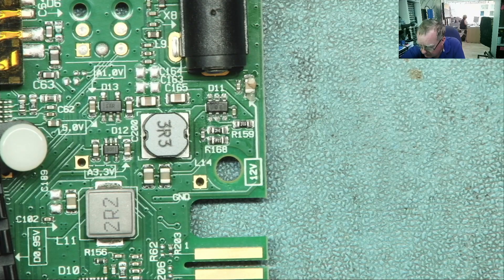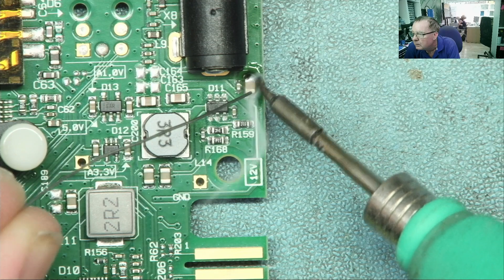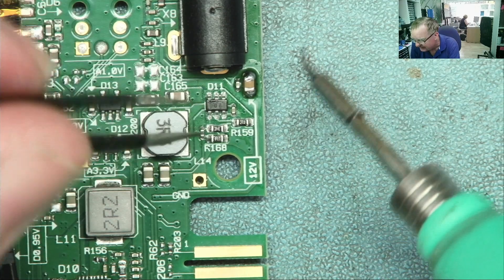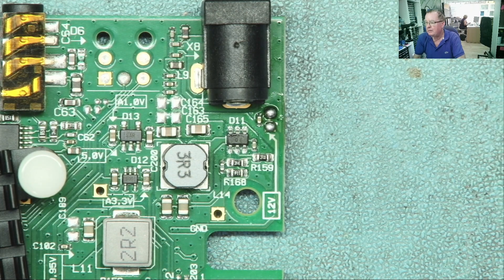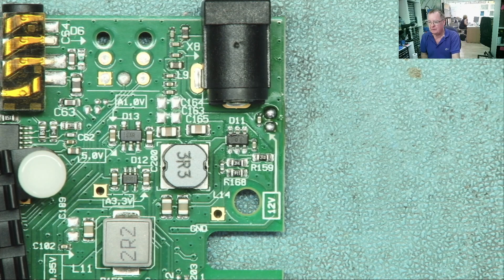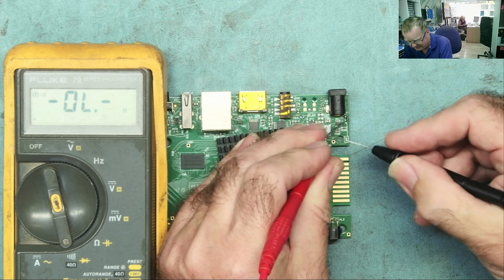I'll use my C210 soldering iron — this is quite nice for these sort of components, especially when it's a little bit cramped. I have the soldering iron set to 380 centigrade. A bit of solder on both ends of that. That was just normal leaded solder, not chip quick or anything like that. So we take that one off. Do we still have a short? I think it's going to be the other one. Well, there you go — the short has now gone away. In this instance it was the bigger one.